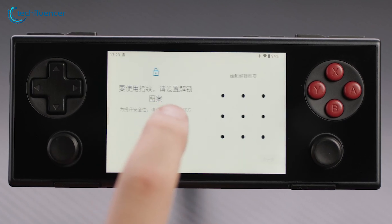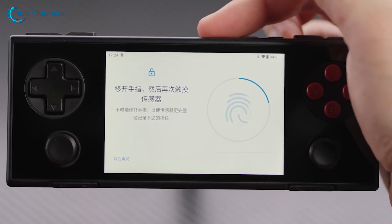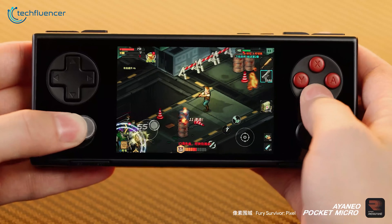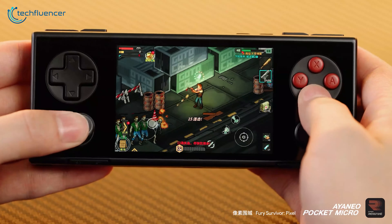A couple of extra features worth mentioning: the device includes a fingerprint reader integrated into the power button for biometric security, which is a nice touch. There's also SoundTap Magic Sound Vibration for enhanced audio feedback, making games feel more realistic and exciting.